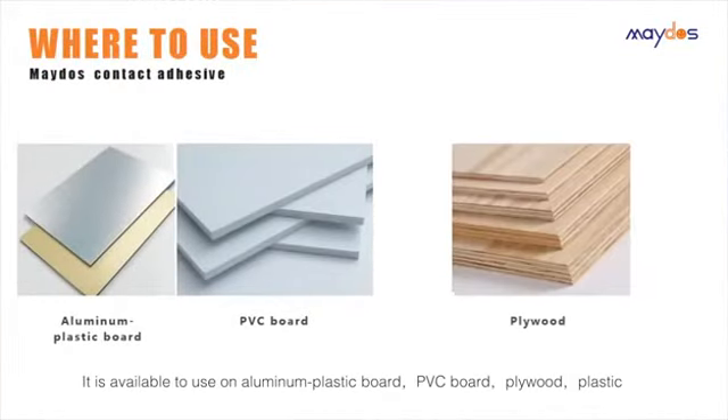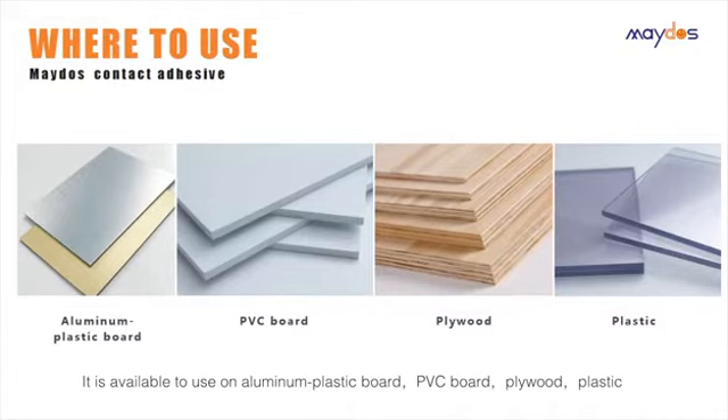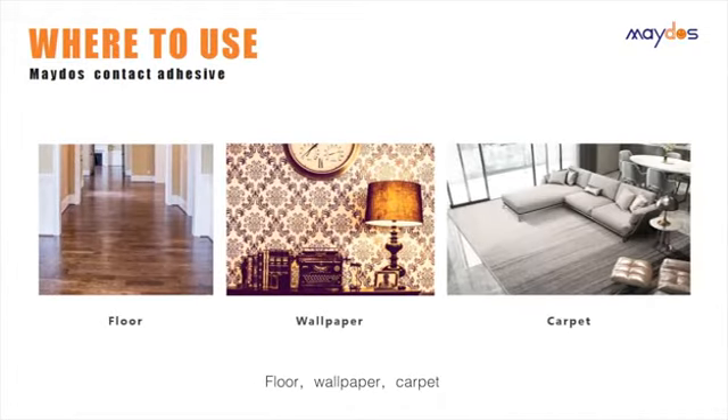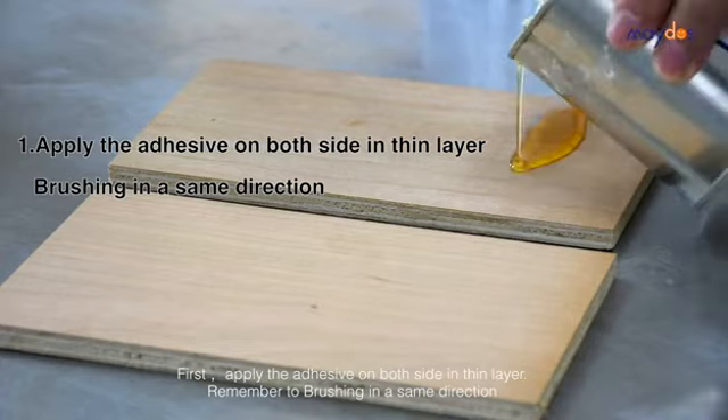Where to use it: it is available for use on aluminum plastic board, PVC board, plywood, plastic floor, wallpaper, and carpet.